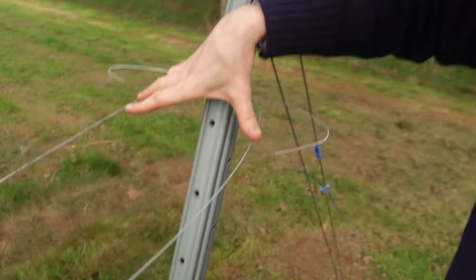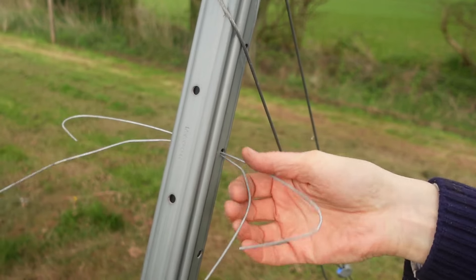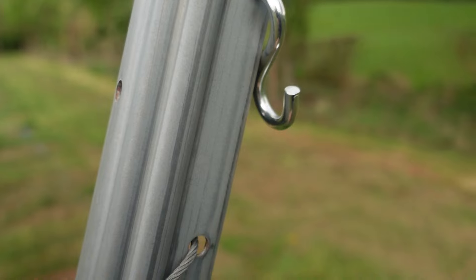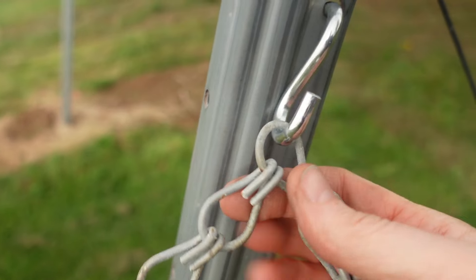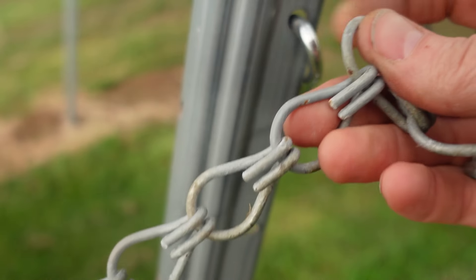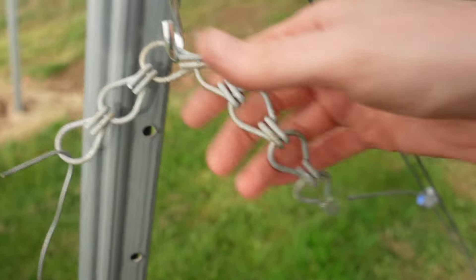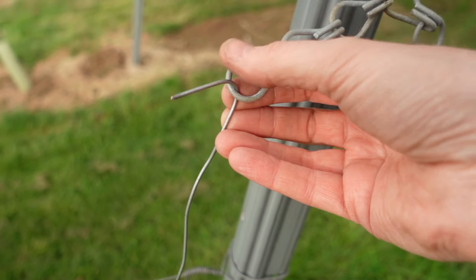We've gone up and down the aisle four times now so we've got two pairs of catch wires - the lower pair here and the upper pair here. Now we've got to attach these wires to the end posts. I quite like these S-hooks because you can attach them in there and then just bend them around, and then you've got a hook onto which you can attach the chain. This chain is really handy because later in the season when you've got loads of foliage you can either tighten it or loosen it, keeping the leaf wall in a vertical position.